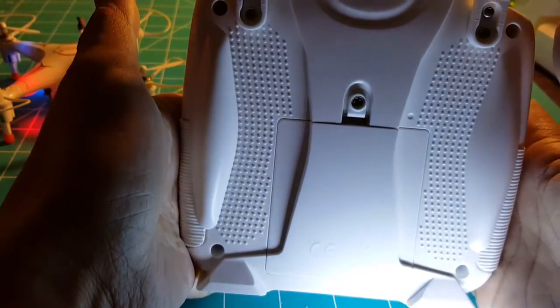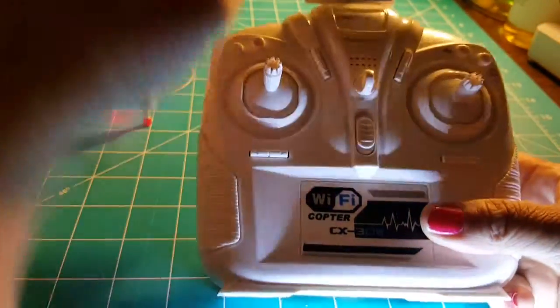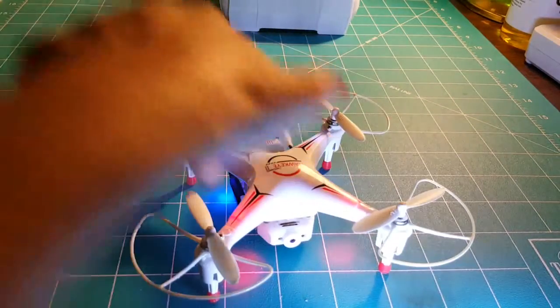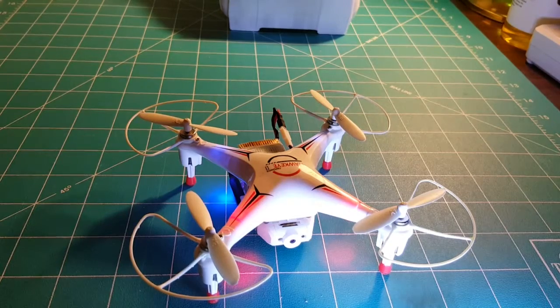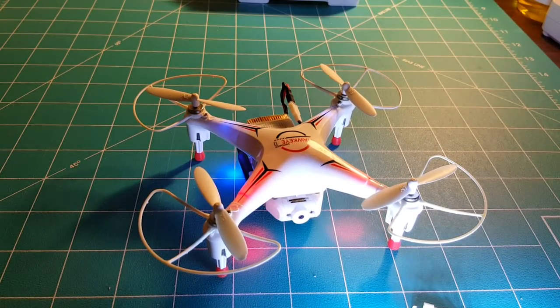That's where the batteries go — we did have to install the batteries. The drone didn't come with the actual batteries. But once we get it going really well and understand how to fly it, I will come back and update and let you know.